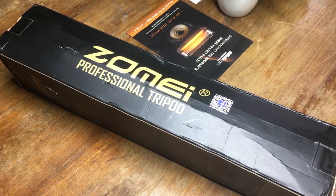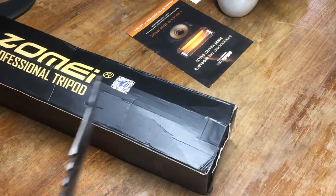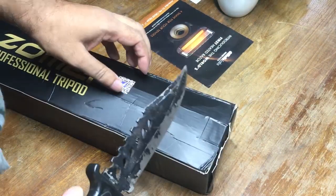Hey guys, how you doing? This is Mahesh and today I have a nice little tripod to unbox for you. It's a Zome from China and I got it for around $30 shipped from eBay — link is in the description. It claims to be a professional tripod, so let's open this up and check it out.